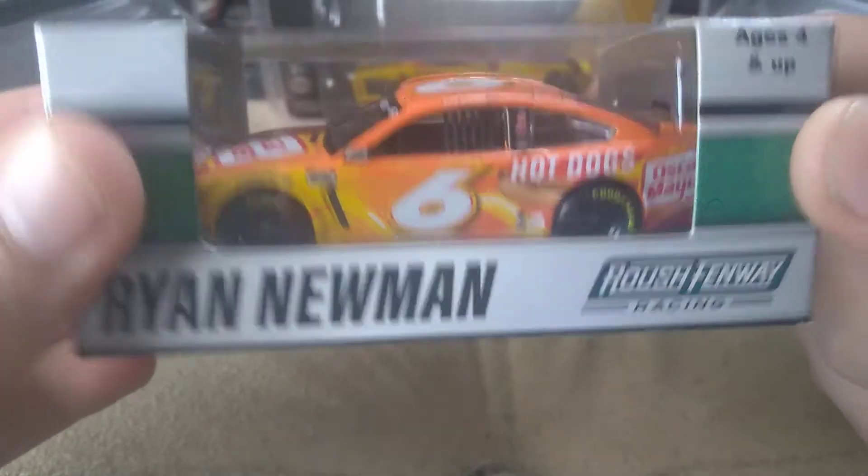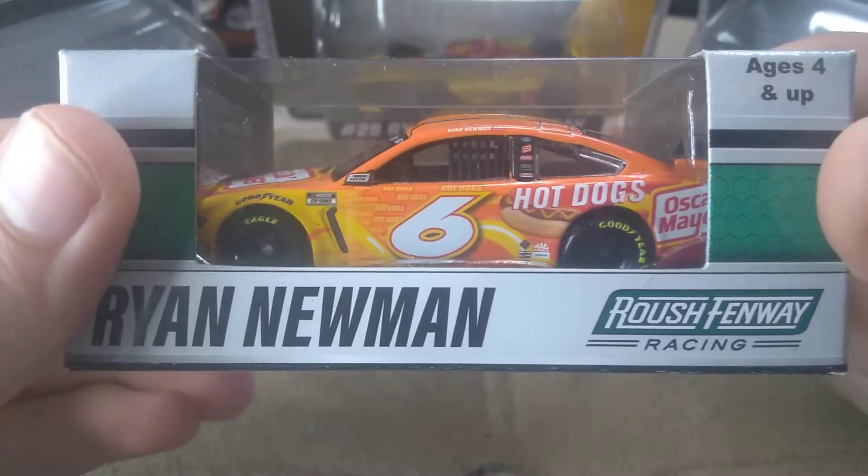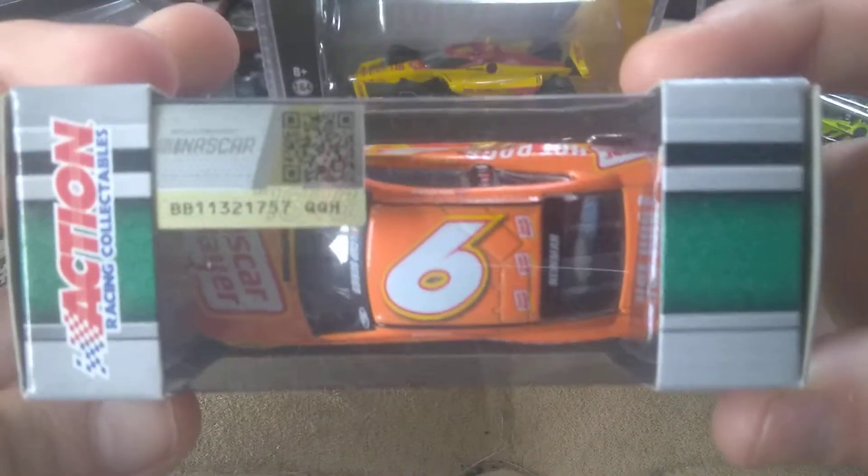How's it going ladies and gentlemen on YouTube, I am Ultimate Speedway and I am back at it with another video. Today I'm going to be reviewing Ryan Newman's Oscar Mayer diecast.